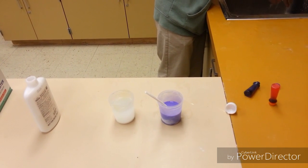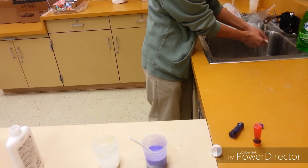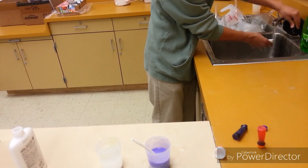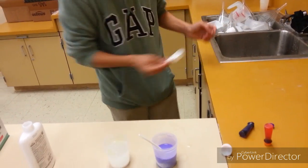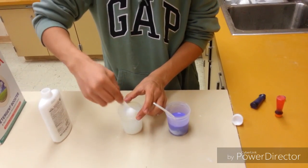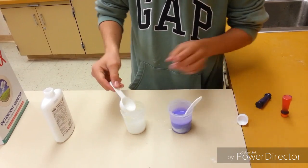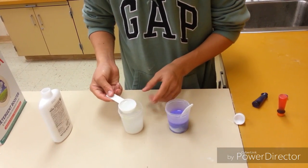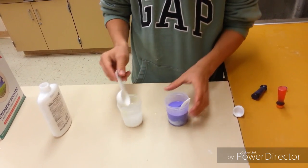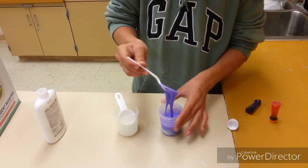I'm going to wash this off just to use it, because I don't want to get glue on this part. Then just stir it so that the water and borax can mix together well. When you have it ready, just get the water — not the borax sitting at the bottom — just get the water and pour it in, and start mixing it.